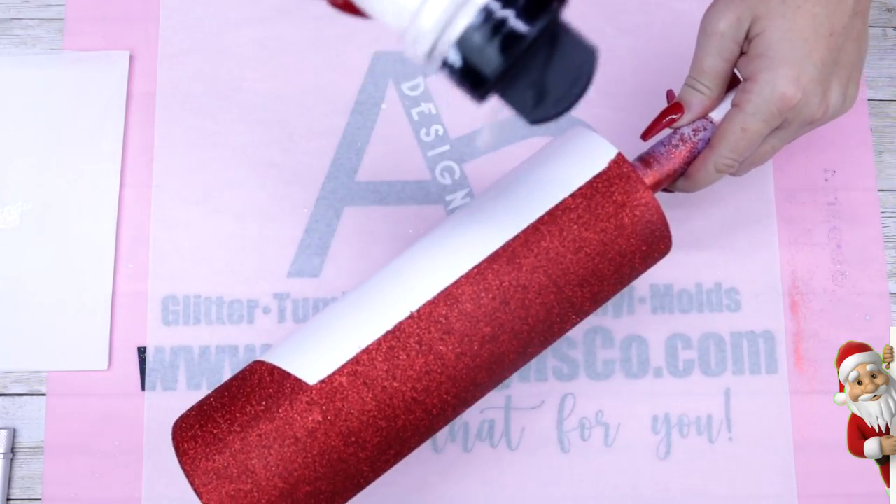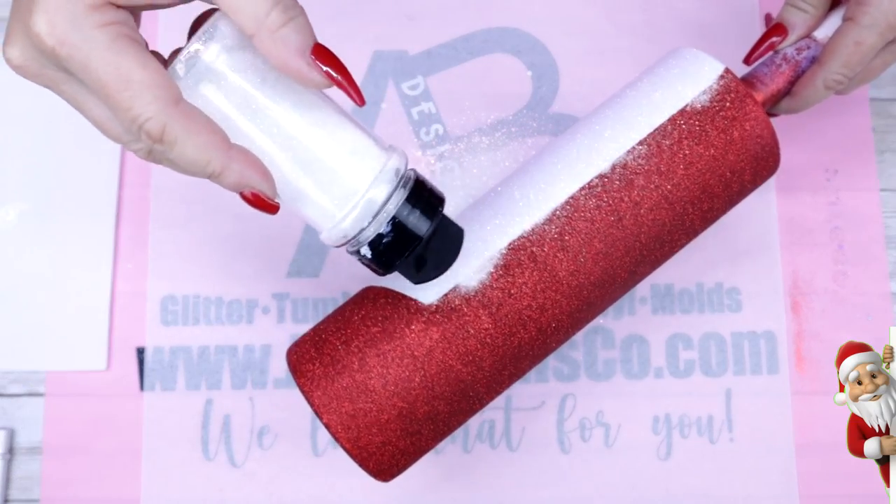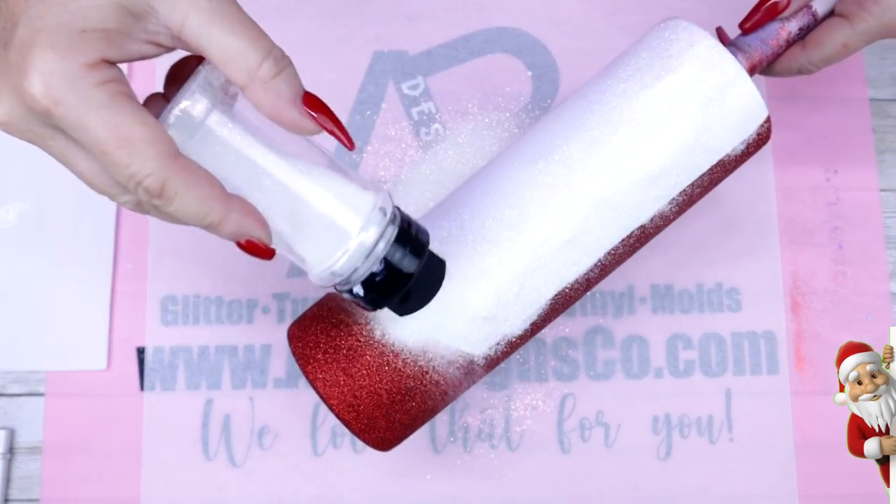Once we've applied all of this Simialar glitter onto the tumbler, we're going to make sure that we remove all of that excess glitter you see on the red before we seal.